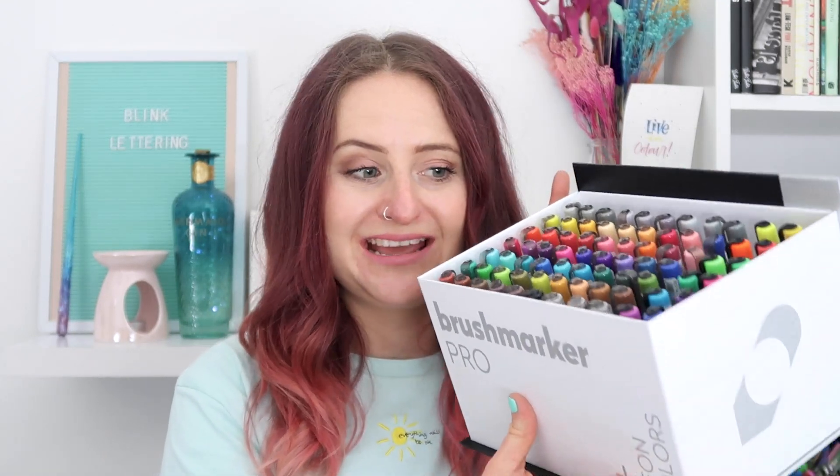So today we're going to be blending the Karen Brush Marker Pro pens. If you've been with me for a while, you know that I love bright colors, I love blending, and I love pens. When I first bought these I did a swatch test video and I was obsessed — they are so juicy and lovely, and juicy pens are the perfect pens for blending.